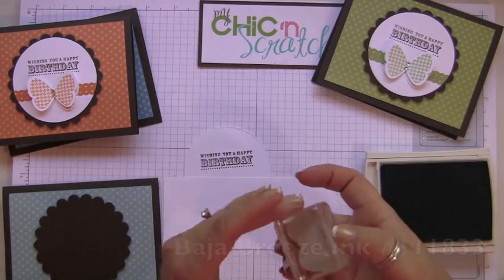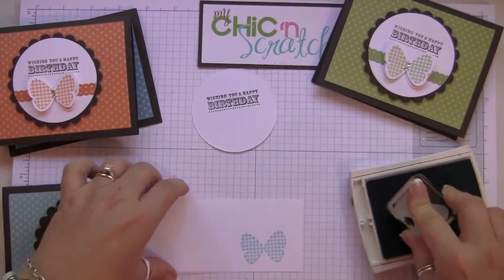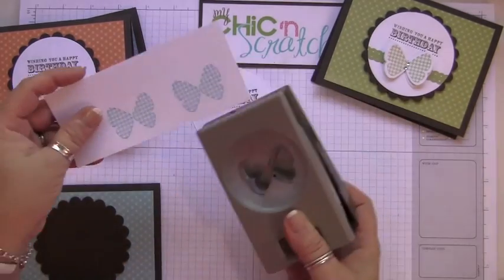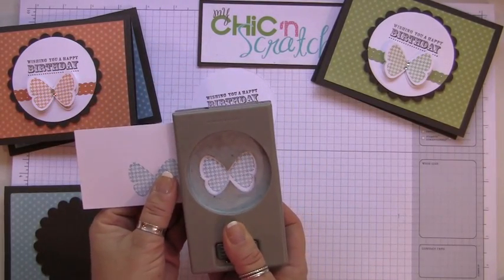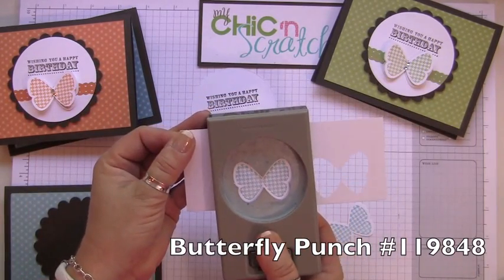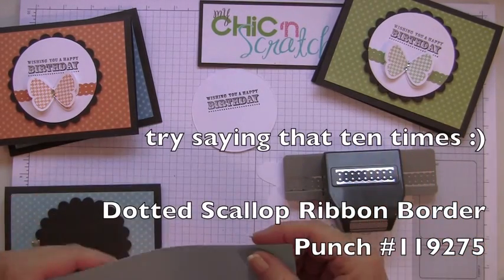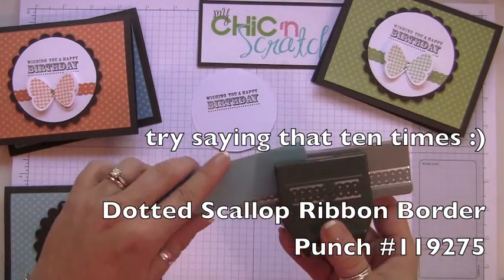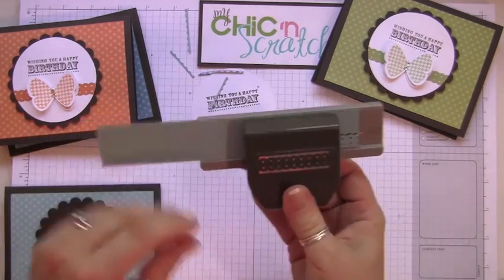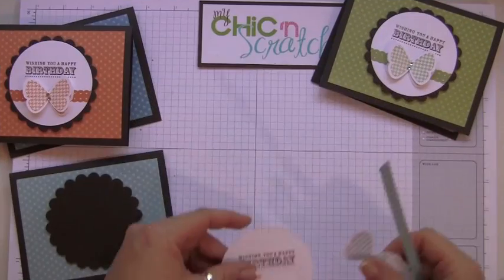Next we're going to stamp two butterflies using Baja Breeze ink, then punch them out using the butterfly punch. Next we're going to use the dotted scallop ribbon punch — that's kind of hard to say! Now I'm just going to trim it.